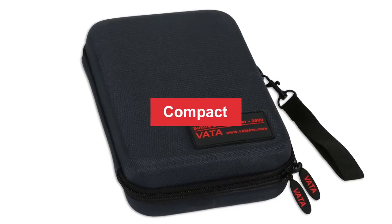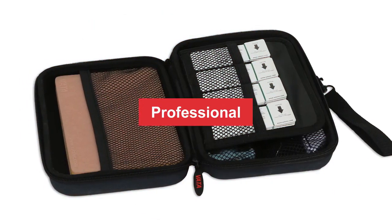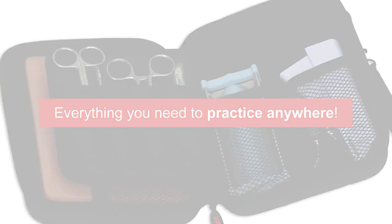That concludes this tutorial. I hope you've certainly learned a lot about suturing. If you want to learn more about this suture pad or get your own VADA 3500, click the link below.